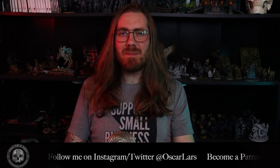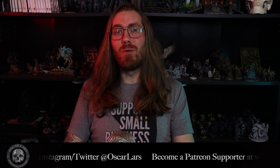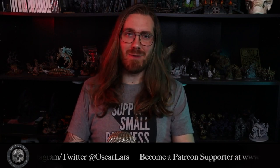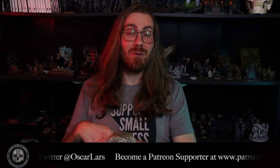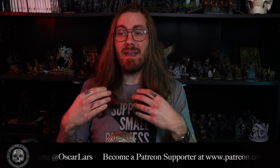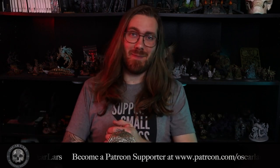Hello everyone and welcome back to another tutorial with Oscar Lars Paintings Studio. I am currently working on a commission of a Sons of Behemat army for a client, and he asked specifically to have the Mancrusher Gargants be reposed to make them a little bit more different from each other and dynamic. In this tutorial I'm going to go over how I'm chopping up the legs of those Mancrusher Gargants and reposing them using green stuff and pinning so that we can get more unique gargants on the battlefield. Let's begin!